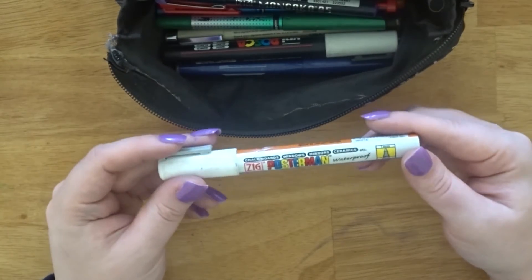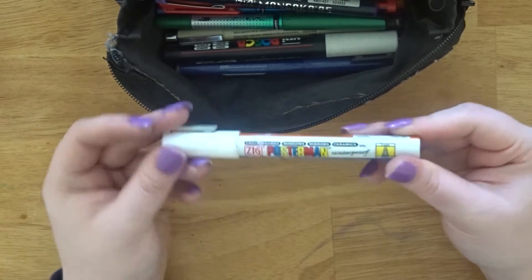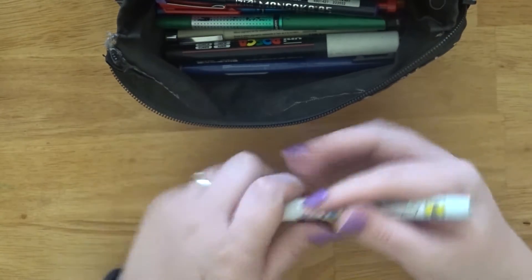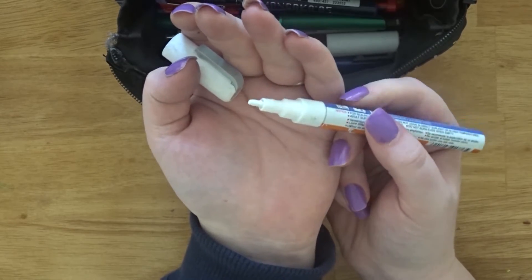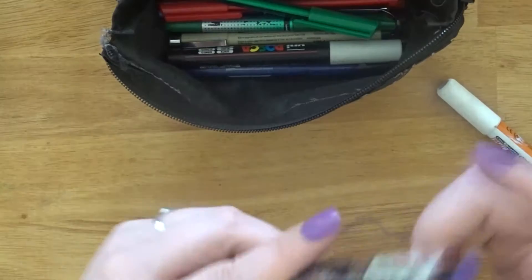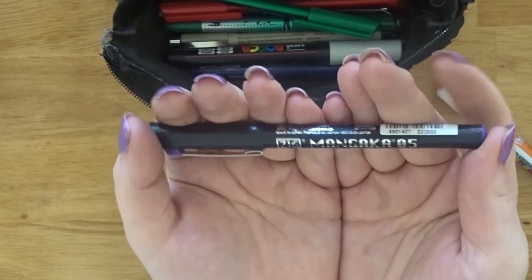I have this Zig Postermann waterproof pen — it's a chalkboard pen but I usually use it to white out writing in my planner that I don't want anymore. It's really handy to keep around. This is a recent purchase — I got it in a subscription box.